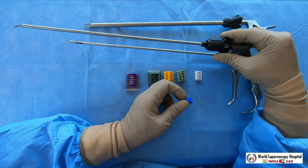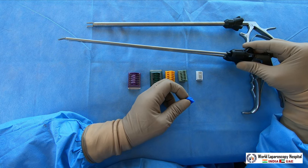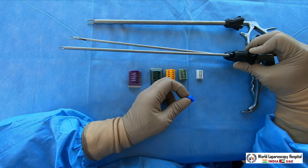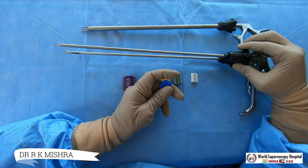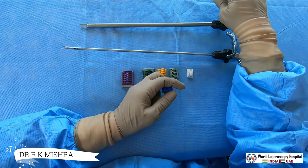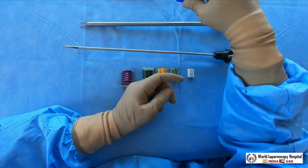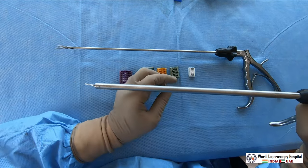This is a 5 mm clip applicator but it is rarely used. Do you know why? Because structures up to 3 mm — which is the range for the blue cartridge — can be safely coagulated by monopolar or bipolar energy. So generally the blue one we don't use. The maximum-use clip applicator is the green one, the medium-large size.